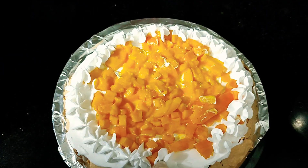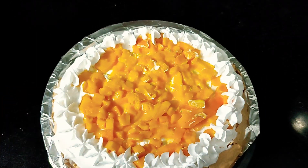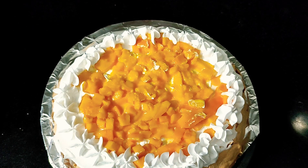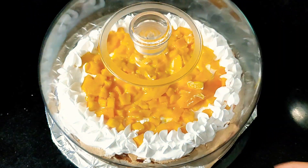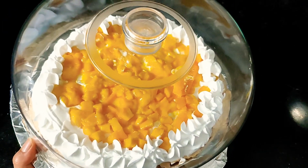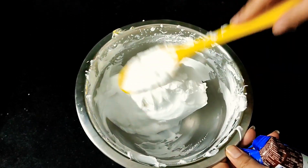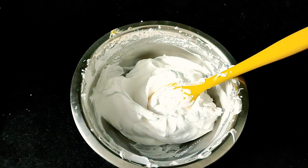My pavlova is ready and I'm going to put it into the fridge for two to three hours and enjoy it at dinner. Now with the rest of the whipped cream I'll be making oreo ice cream — this is the whipped cream I used for decorating the pavlova cake.